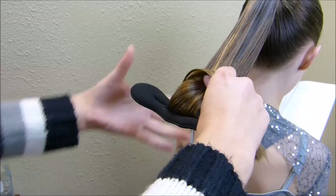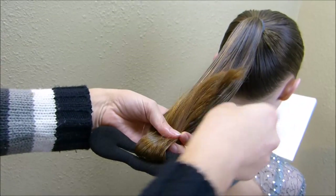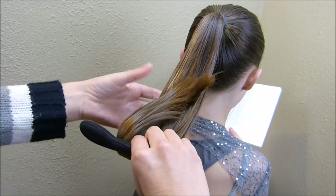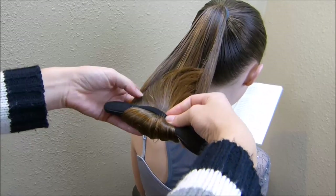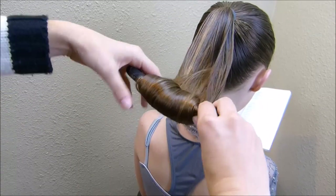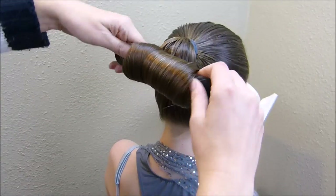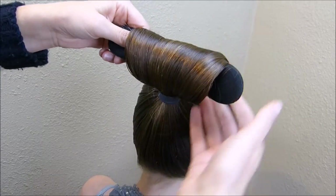Take the ends and put them kind of in the center of the ponytail — you don't want them sticking out along the sides because that's going to give you trouble as you roll it up. Nest them right there in the center, then start rolling. As you can see, the sides of the ponytail hold those ends in the center so I don't have flyaways.